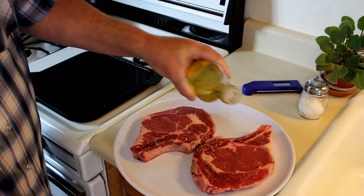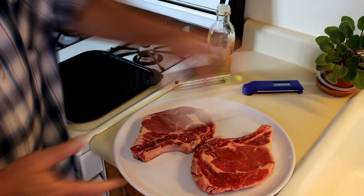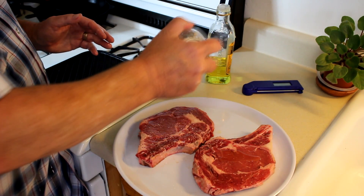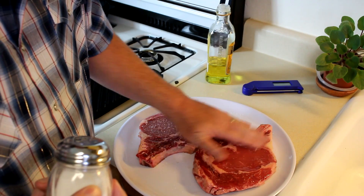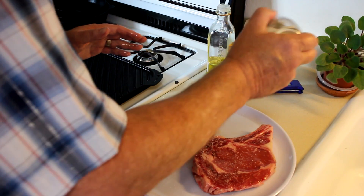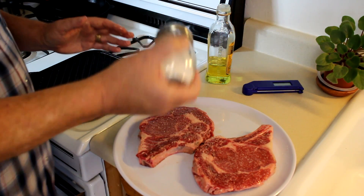I'm just going to rub both sides of these with some olive oil — I've already done the other side. And then just put a little kosher salt on them. I'm not going to use any pepper because my wife doesn't like pepper, and she also likes her meat ultra rare. So I usually just cook the two steaks and let her pick the rarest one.